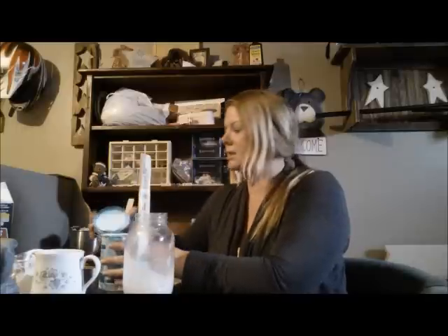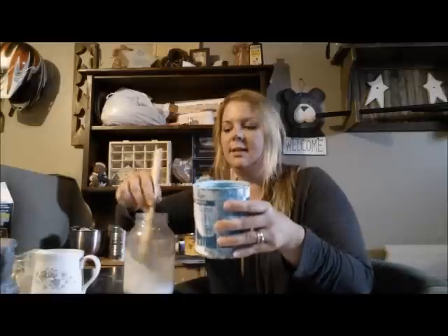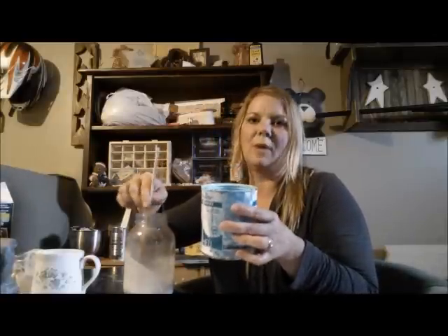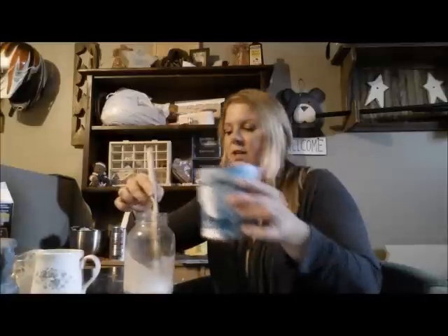Now all you're going to do next is pick out your paint color. Any latex paint in a matte or flat finish will do fine, just whatever color you like. If you were going to buy chalk paint in a store, it's pretty costly. So this way you can just pick up any latex paint you want, mix your own color, and you have it on your shelf.